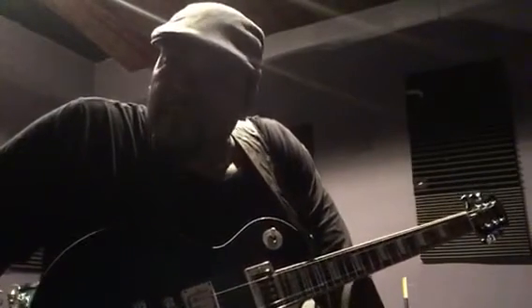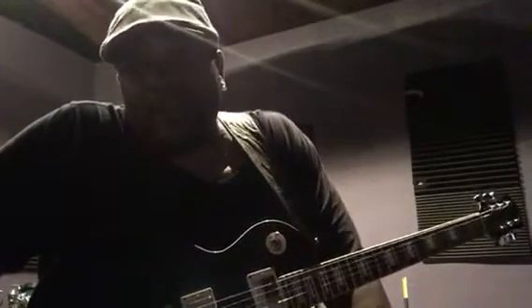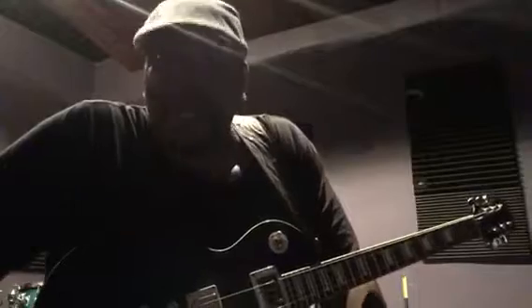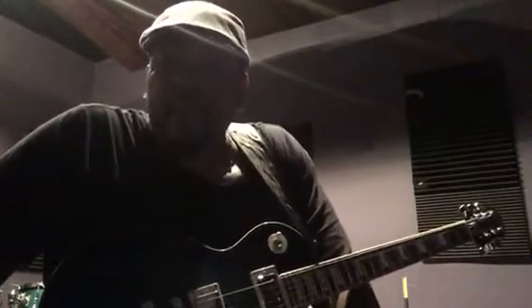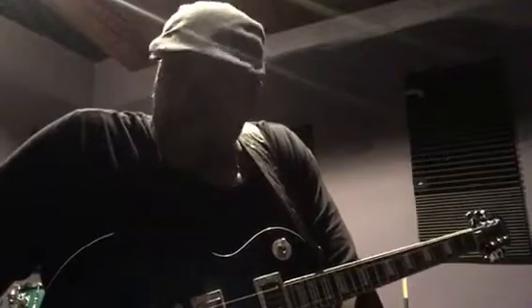I've been frustrated with some product reviews when it comes to guitars and pedals and stuff, because a lot of times the players don't play the same kind of music that I play. They're amazing guitar players and they're shredding and everything, but I wanted to make a video in context for people like you and I — the stuff that we play.